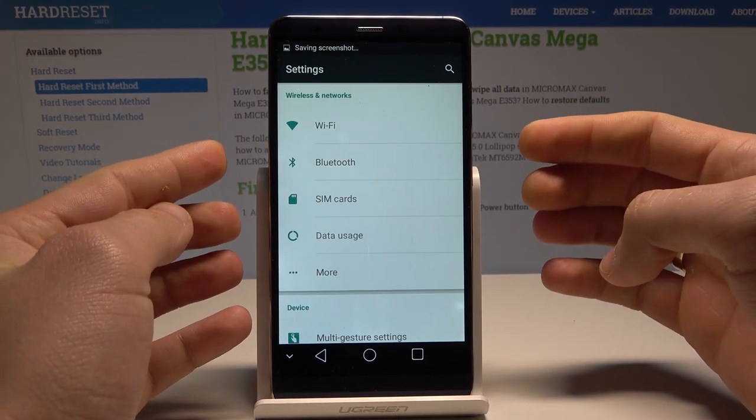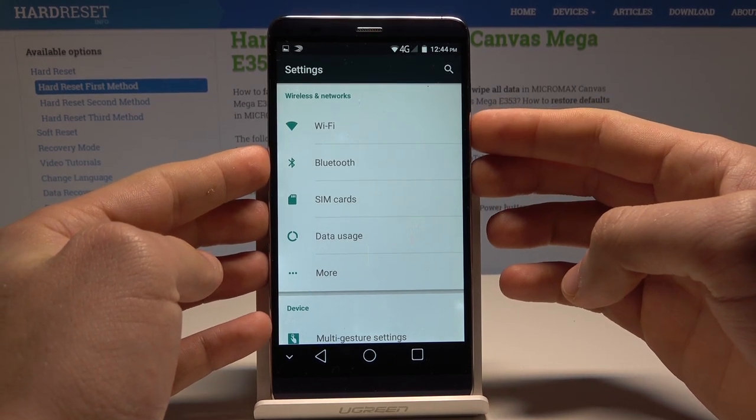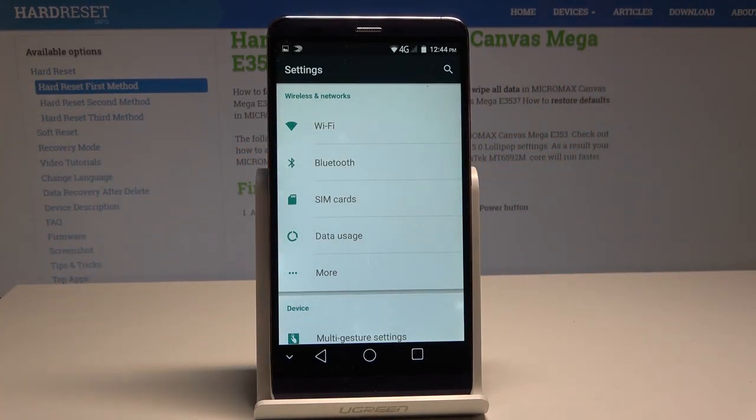As you can see the device just took a screenshot. So let me show you again. Let's hold down together power key and volume down simultaneously, and you just capture the screen.